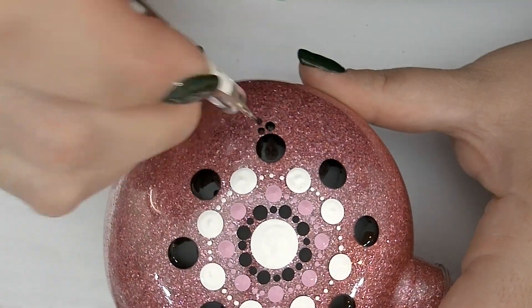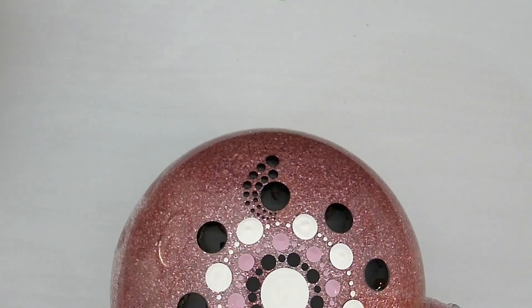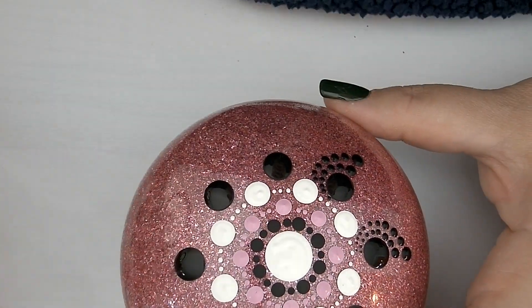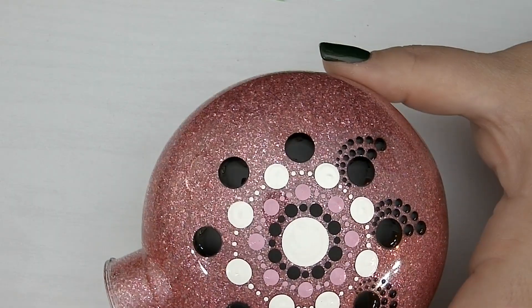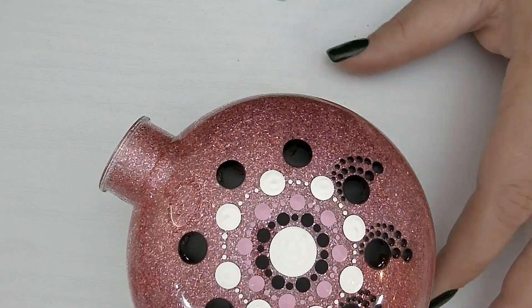For the next part of our pattern, we'll be using a technique called walking the dots. We'll need our 2mm pink stylus to start, and then we'll be flipping it over to walk the dots down to a smaller size. The next tool we'll need is the 3mm green stylus to do the exact same thing — using the 3mm side to make the larger dot and then flipping it over to use the other side of the stylus to walk the dots.